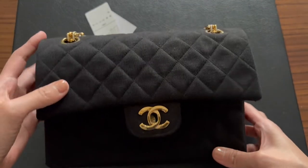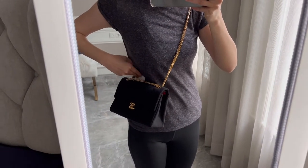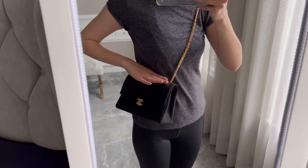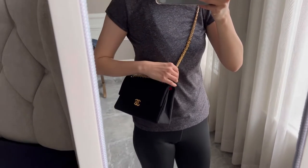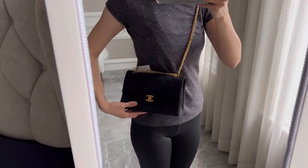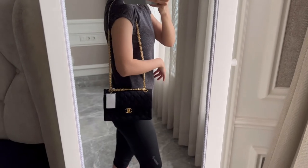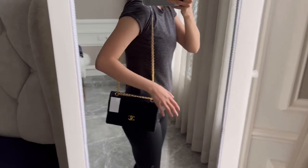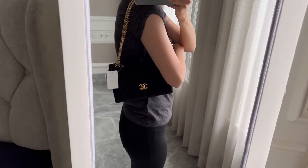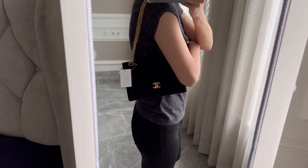I'm going to show you what it looks like on. As a crossbody, it sits really really high — the chain is very short, so I don't think most people will be able to crossbody it. I'm 169 cm and it's already very high on me. Here's what it looks like shoulder-carried, and here it is with the strap doubled up.